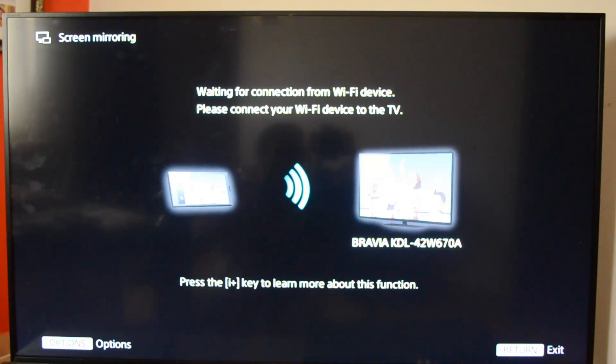The device needs to have a Wi-Fi connection. Right now we have the Sony Bravia TV with us, and we'll do a connection to this device using Wi-Fi from our Samsung Galaxy Note 3. You can see here the TV has been switched on.